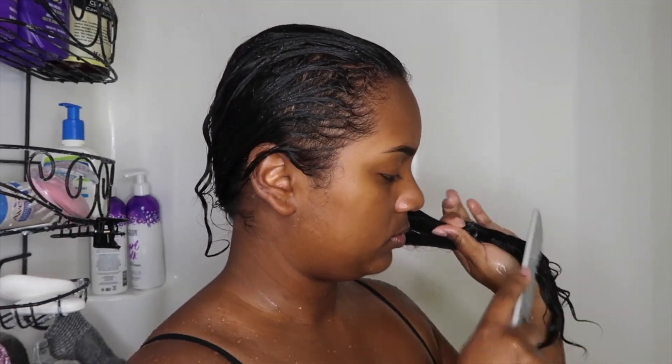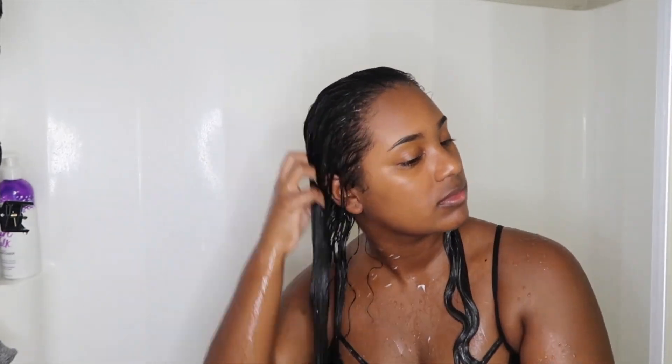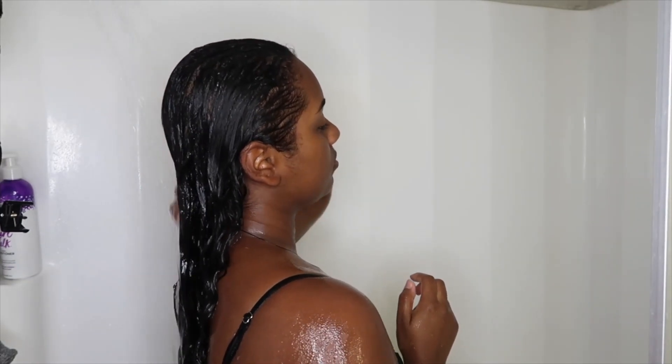Once I finish applying the conditioner, I go ahead and take my wide tooth comb and start to detangle my hair starting from the ends and working my way up. I detangle with a wide tooth comb because they work great, and I don't like running my fingers through my hair until after I finish combing it out — I really don't like seeing shed ends on my hair. This conditioner is a must-have; it made my detangling process so much easier and faster because of the slip it has. I couldn't keep my hands out of my hair because of how soft it was.